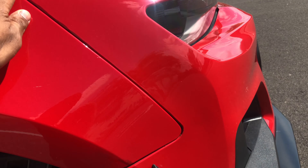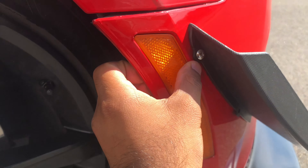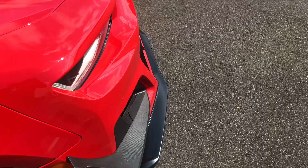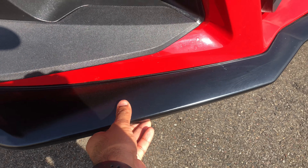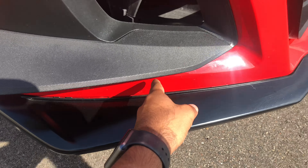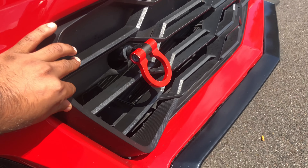The canards — or dive planes — are pretty good. There's a screw here and another one here, but I only got one installed. The splitter, I'm not sure exactly how they installed it, but it's on there pretty tight.